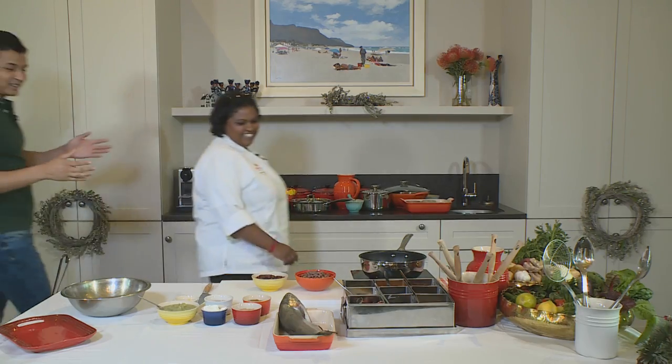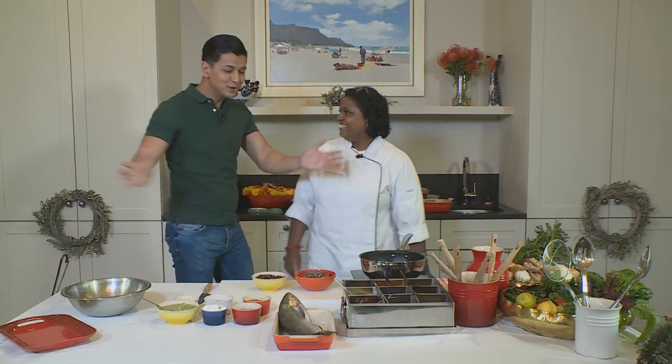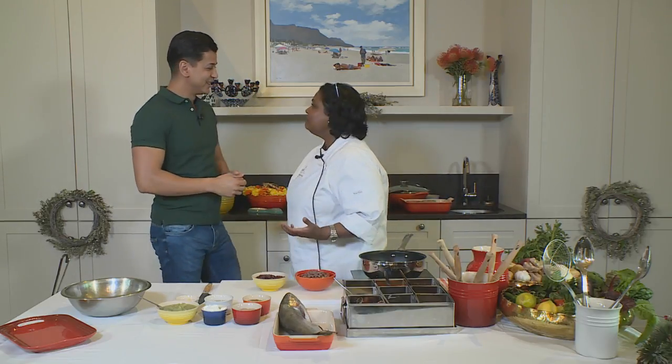Look at the spread on this table! It's an explosion of colours — it's Christmas! Don't you love this time of the year? It's fabulous. It's family, it's good food, friends. What are you preparing today? So I've got a few dishes that I'd like to make for us today.